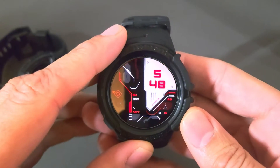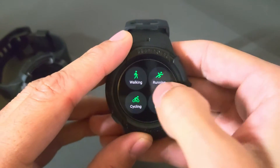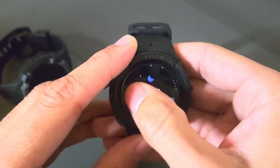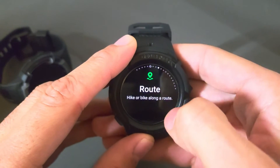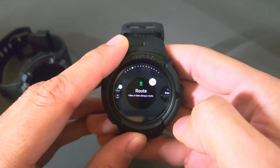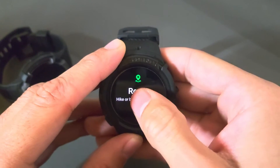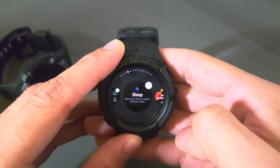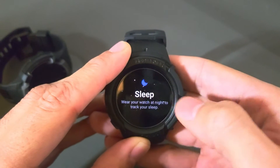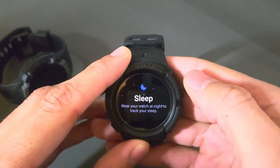Here we are with the Watch 5 Pro. Let's talk about how to delete a tile first. As I scroll you're going to see that I have plenty of tiles here — maybe too many for some users — so we are going to delete one. Simply scroll to the one you wish to delete. We'll use the route one here. Press and hold and it's going to show a minus icon. It disappears fairly quickly, so you have to be quick in tapping that minus icon. Press and hold, release, tap it and that's going to get rid of the tile. We can back out of this delete option by tapping that side key, and you can see it makes the tile full screen again.